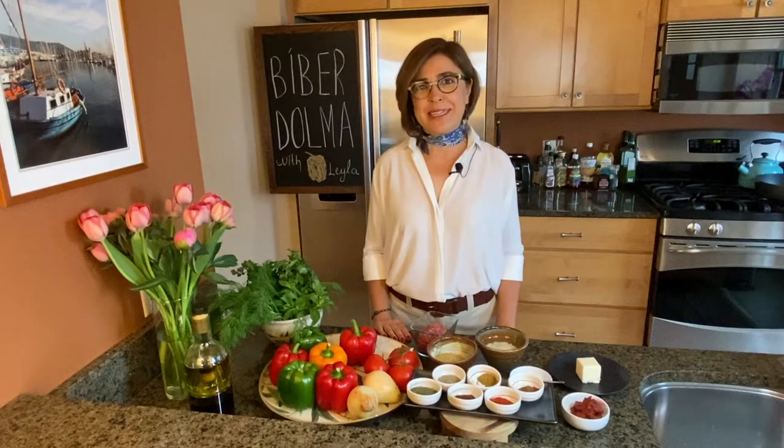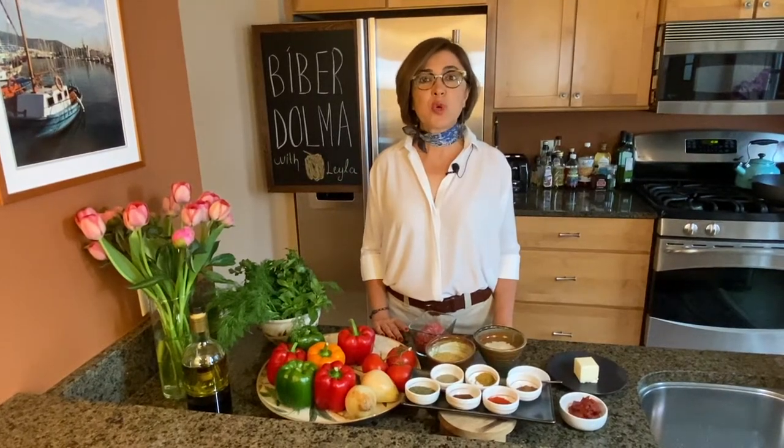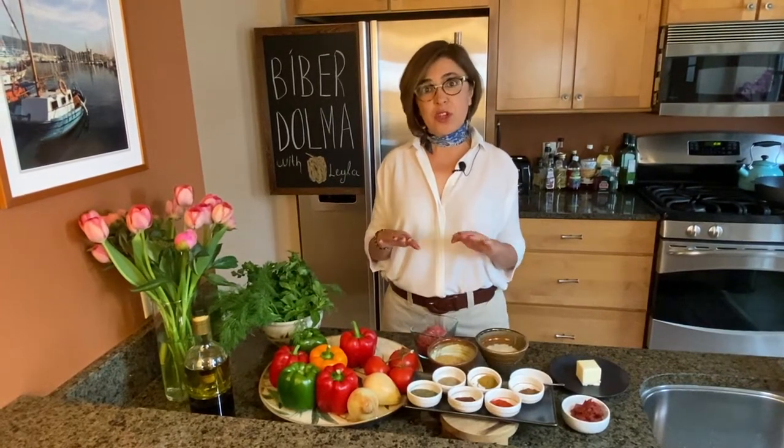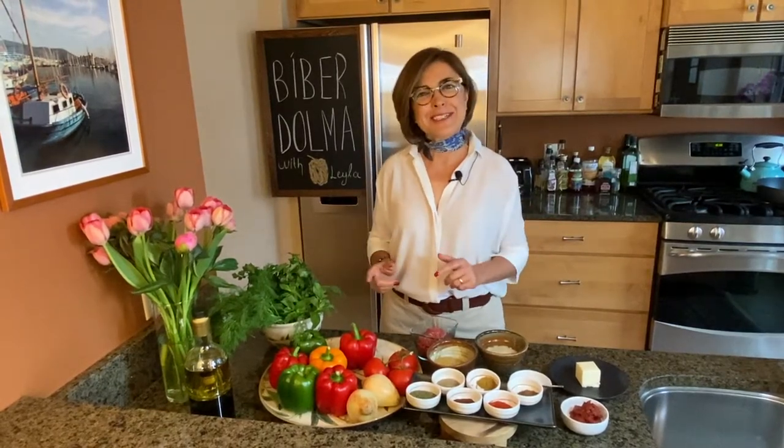However, I realize that here in the States a lot of people refer to rolled vine leaves as dolma. Well, that is not really correct. In Turkey we call them sarma, based on the Turkish verb meaning to wrap and to roll, because what you do is put the filling in, then wrap and roll them. Anyway, I think that's enough — let's get started!